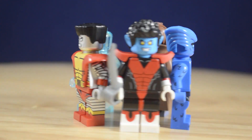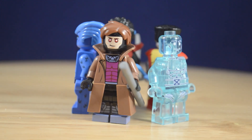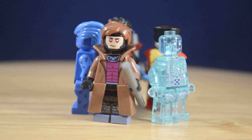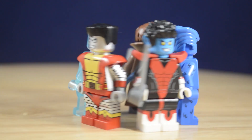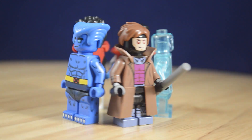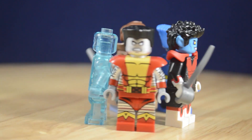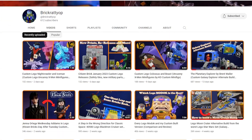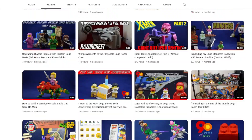I'd like to know in the comments which KO Customs minifigure is your favorite. I definitely think the Gambit has kind of reached the top for me — maybe it's between Gambit and Nightcrawler at this point. But all these offerings have been really great, including a lot of great detail and printing. And like I pointed out earlier, it fits really well with the official X-Men LEGO figures. If you want to see more custom LEGO videos, definitely check out the other ones on my channel. I've been BrickRadiop, and I'll see you in the next video.